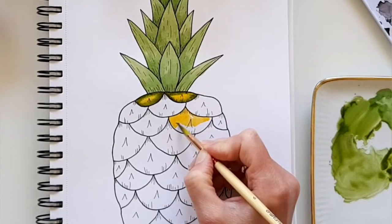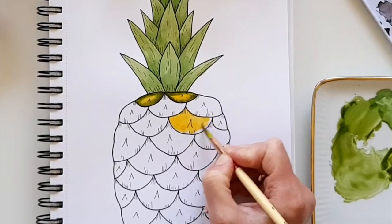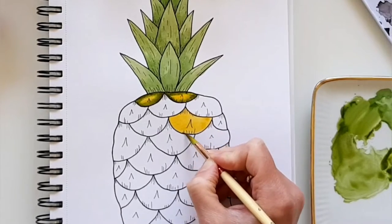Again, lay down some orange paint, add olive green to the edges nice and opaque, and let it bleed. Then add dark brown and let it bleed as well.